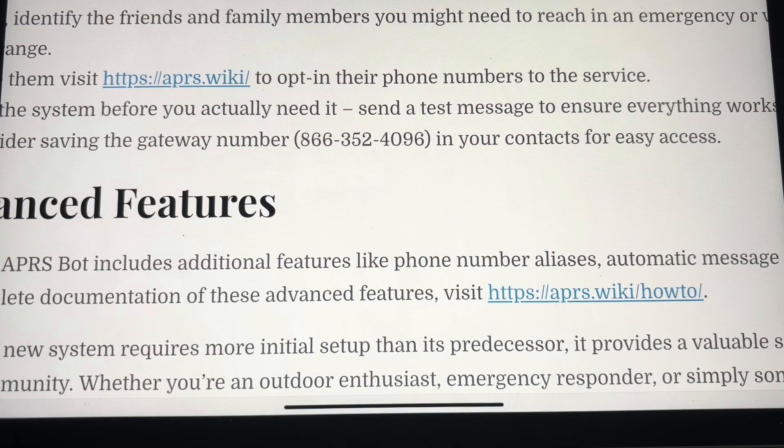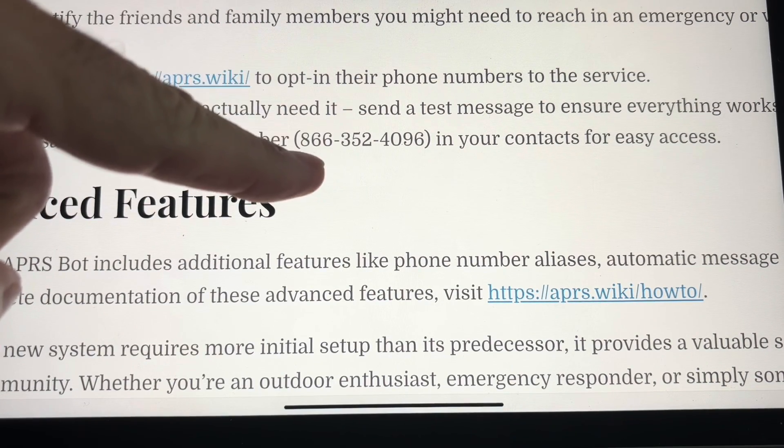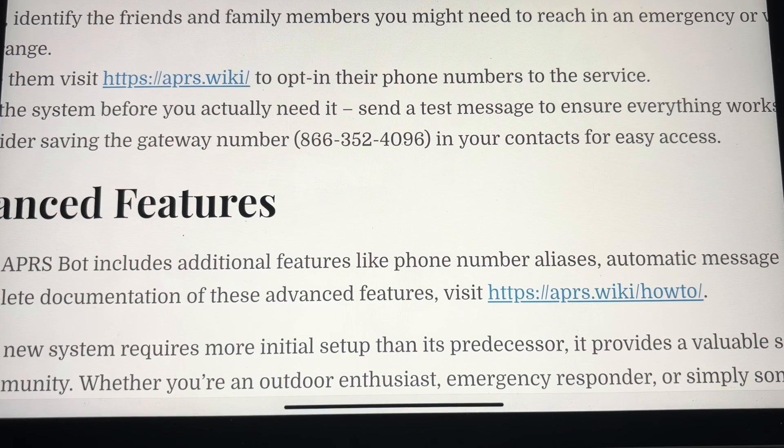The next thing you need to do is put this phone number — 866-352-4096 — into your contact list in your phone. Make sure you name it something you will understand and acknowledge that it is from the SMS Winlink gateway. That's what I called mine. Those are the only two things you have to do, and you can start receiving text messages from APRS.